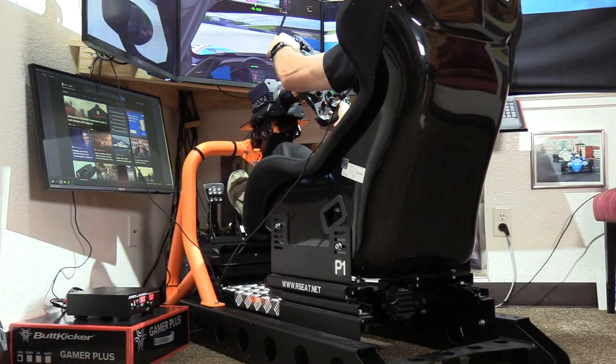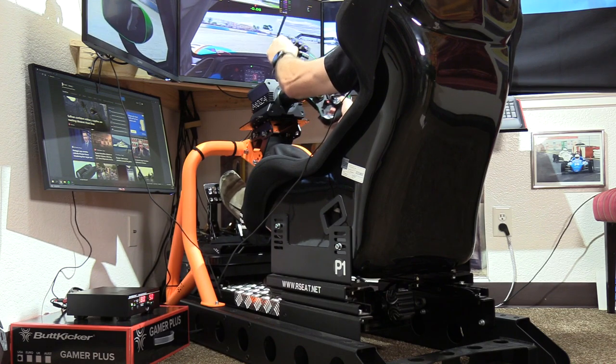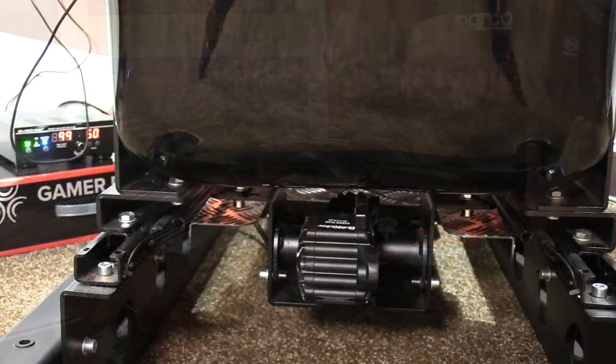We have all the hardware set up and software configured with no adjustments — literally at stock configuration at 50% volume. Getting in the car, there's engine RPM right away. Revving the engine, you can feel it all the way throughout the sim.